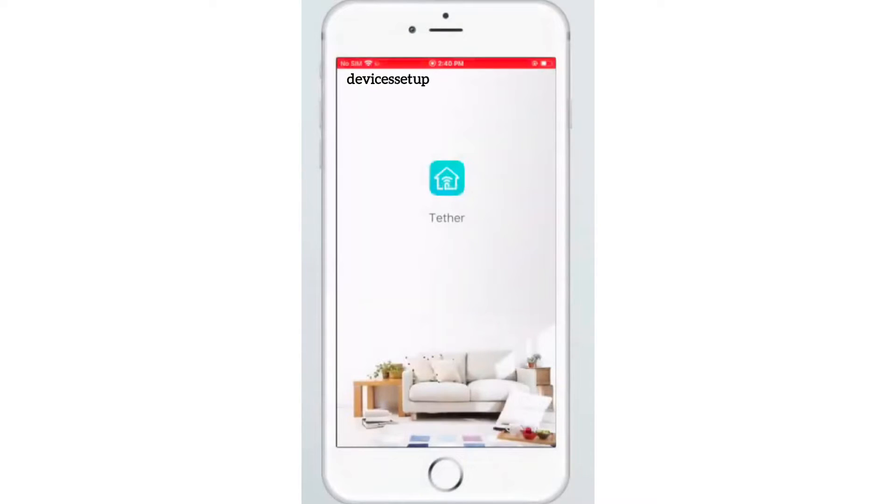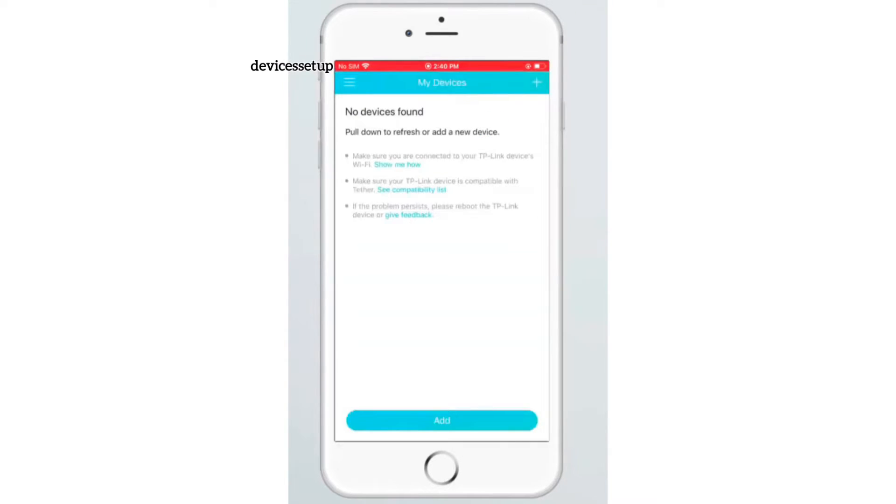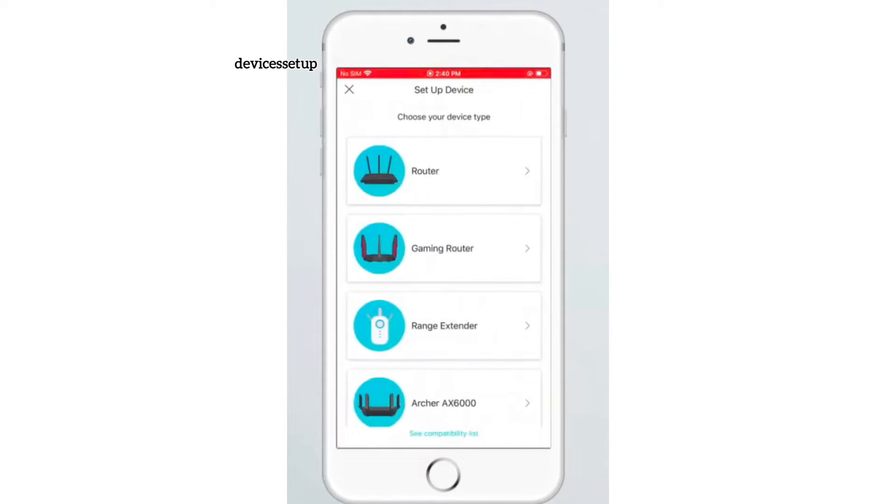Once you have downloaded and installed the app, open it and log in using your TP-Link ID and password. If you don't already have a TP-Link account, you can create one. Next, select range extender as the device you want to add.